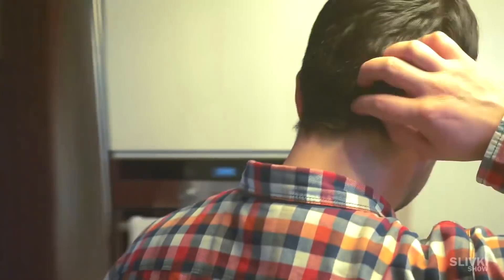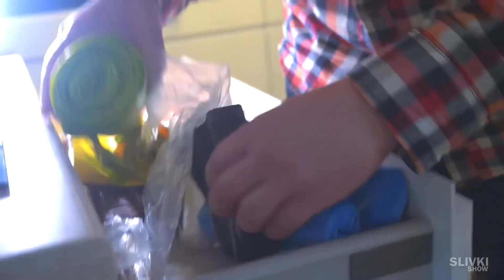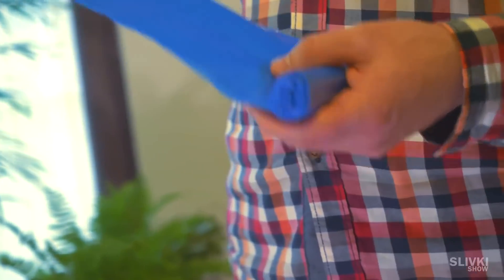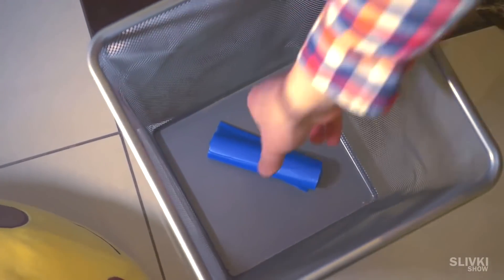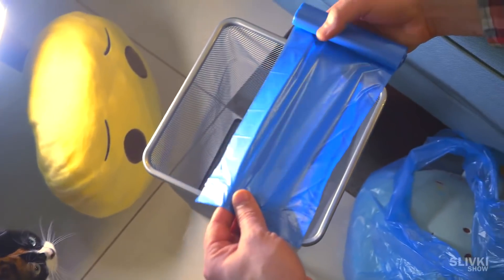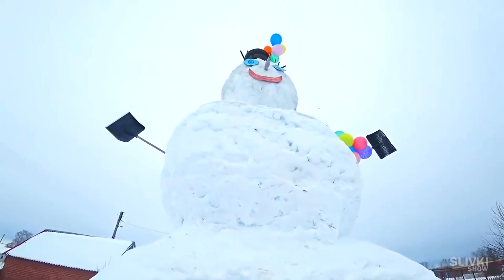It happens quite often that you throw away garbage and are immediately puzzled trying to find a new bag — forgetting where you left them and looking for the right sides. But you can do it differently: before putting in a new bag, just place the whole roll on the bottom of the trash can, then put the new bag over it. That way, after removing the garbage, new bags will always be right at your fingertips.